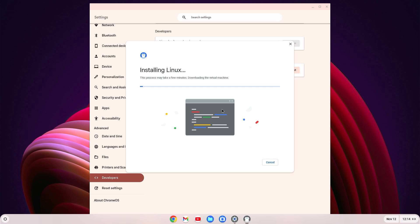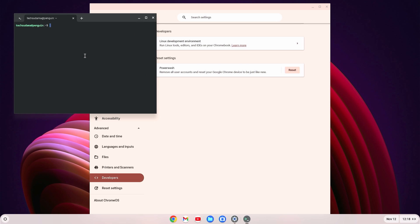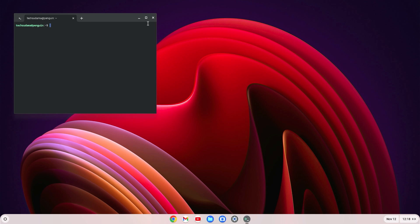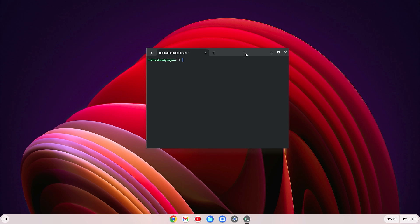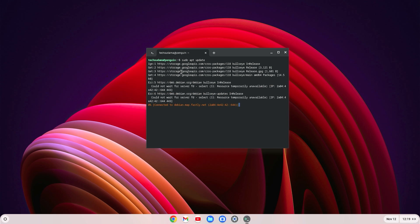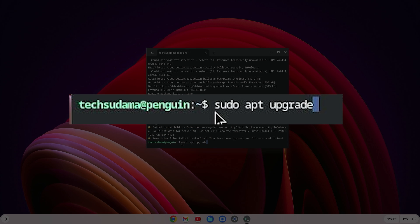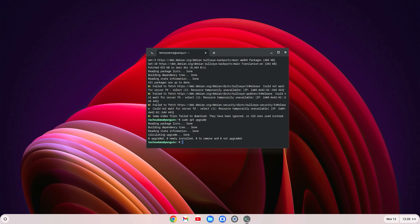Once the Linux environment is installed, the terminal will open. Close Settings. In the terminal, run the first command: sudo apt update, then hit Enter and wait. Next, run: sudo apt upgrade and hit Enter.